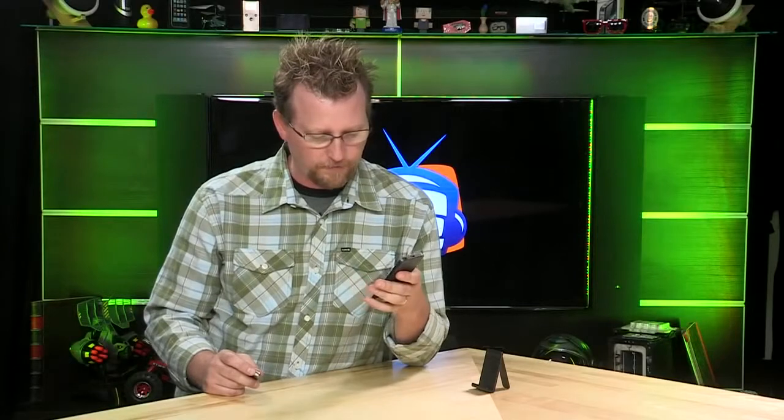Fly me to the moon, I want to play among the stars. So that's my first recording and now we're going to plug in the iRig Mic Cast.